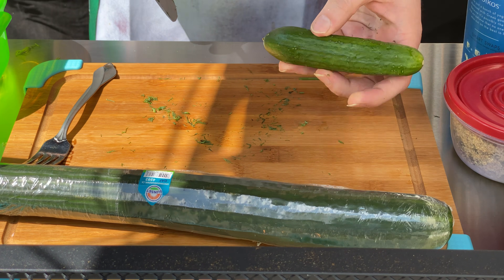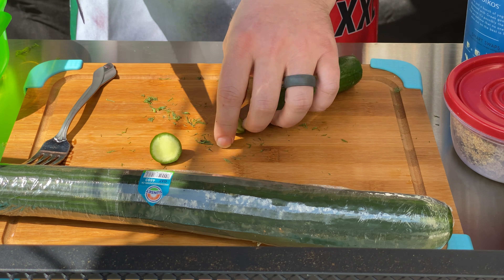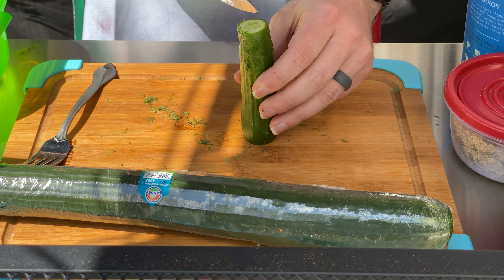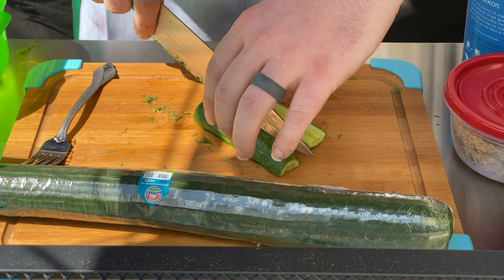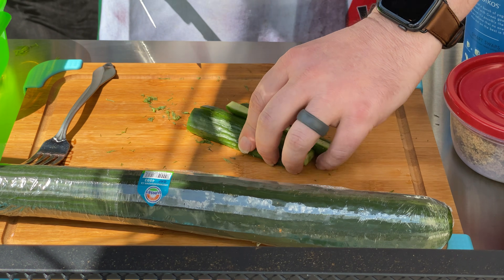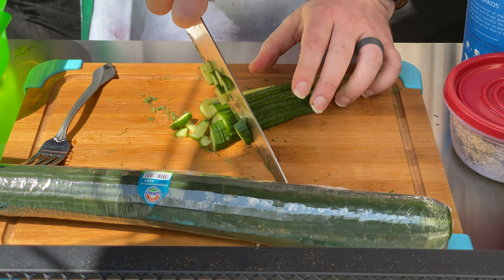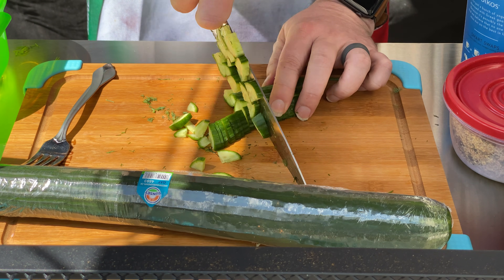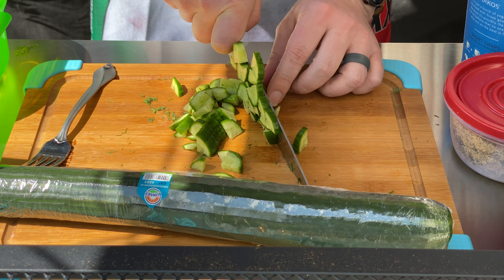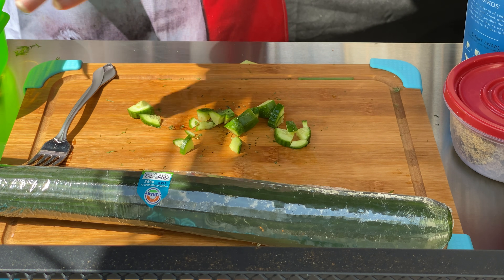Next thing we're going to do — we have a baby cucumber here. So this sauce is based on cucumbers and yogurt. We're just going to chunk this guy up. We're going to split it down the middle like this, and then give them a nice rough chop. Not super fine — we want some chunks of cucumber in here. This is the only cucumber that's going to go in here fully formed. All the other cucumber here is going to be grated and drained.